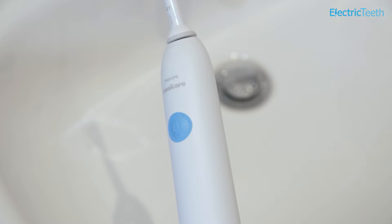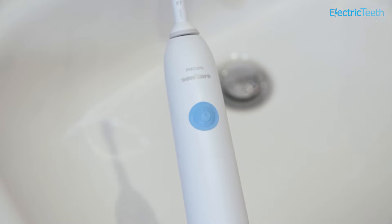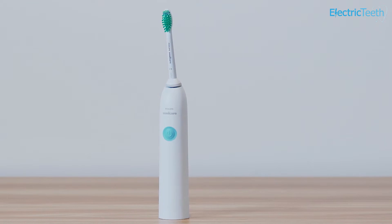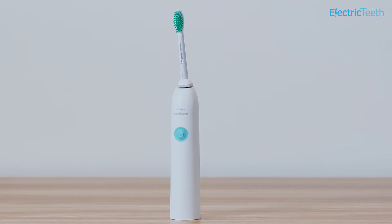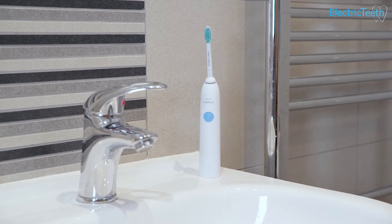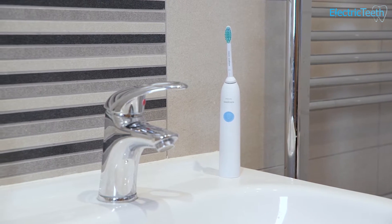The cons: it's quite a large chunky handle in comparison to a lot of other alternatives. It almost feels like twice the size of most other toothbrushes — that might be a bonus for some, but for me it just feels a little less enjoyable to hold because of the size of it. There's no battery status icon on the brush handle, so you can't tell how much power is remaining in the battery or if it's on charge. And ultimately, better options really exist.